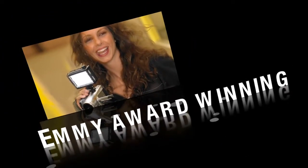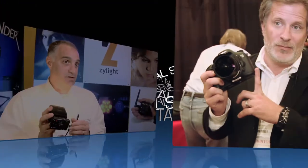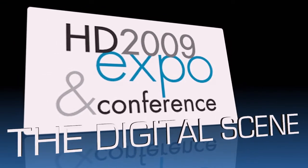The Digital Scene Show is sponsored by LightPanels, makers of the world-renowned Emmy Award-winning green-friendly LED lighting systems. Check them out at LightPanels.com. Welcome to The Digital Scene Show here at HD Expo 2009.